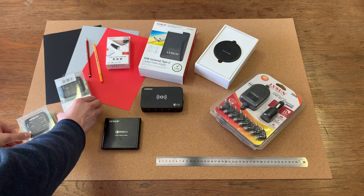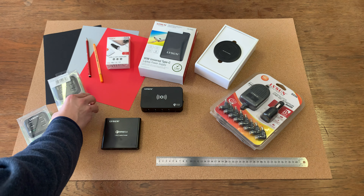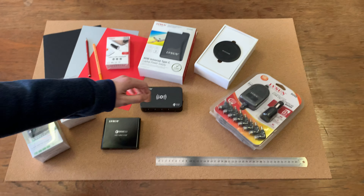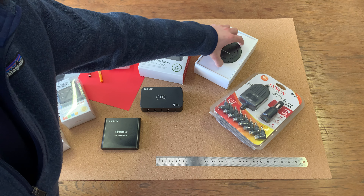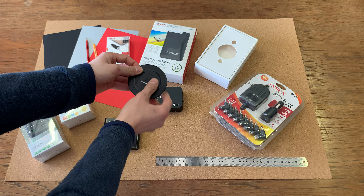Then we move on to these — this is the 6-port USB fast charger and the 6-port USB charger. The only difference is this one has the fast charging capability and this one isn't a fast charger — this is simply the 6-port charger for traveling. This is great.